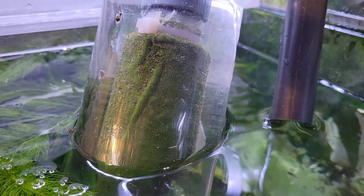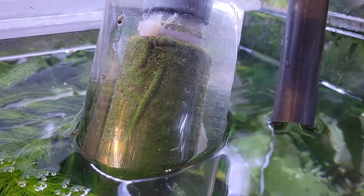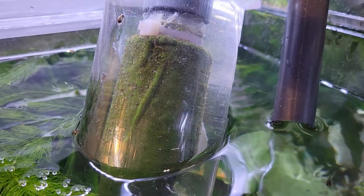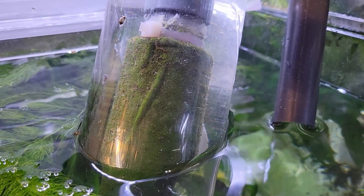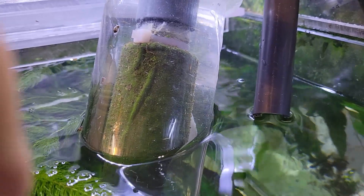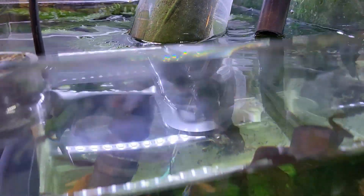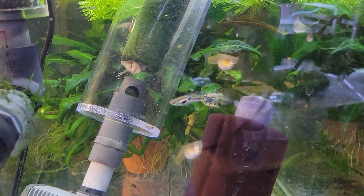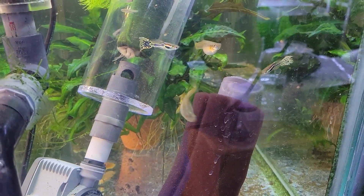Hey everybody, Fishman here. Welcome to another video. In this video I'm going to try and cover all the basics for diatom filtration. I know in the past I have posted two build videos for diatom filters and in those I have gone over a great many of these details, but I still get tons of questions from people about every aspect of this style of filtration.